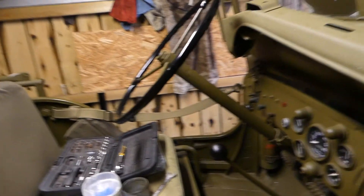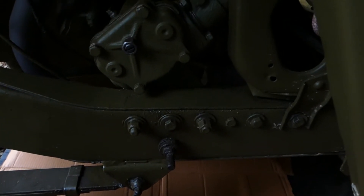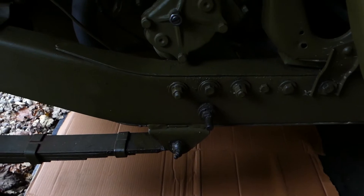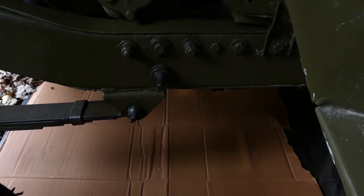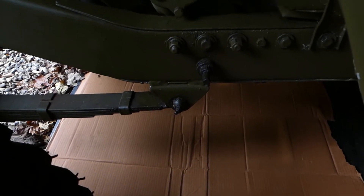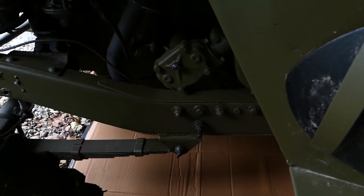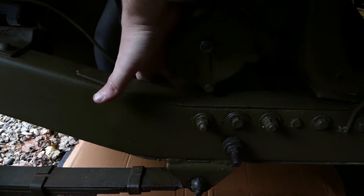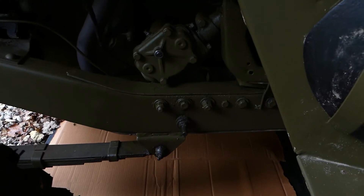I need to clear up underneath the Jeep and crawl underneath to check the steering box, because I have a suspicion there's a bit of a leak going on. I've had a crawl underneath — there wasn't any new stuff on the ground. There was a lot of gunk on the other side of the chassis, but that's probably where we spilled loads of oil when we were filling it up. So I've cleaned it all up on the other side and put a bit of cardboard under it here, so if there are any drips we'll be able to see exactly where they're coming from. It doesn't actually look like there's anything running out of it, so I think we might be alright. I'll leave that cardboard down there for a few days and see what happens.